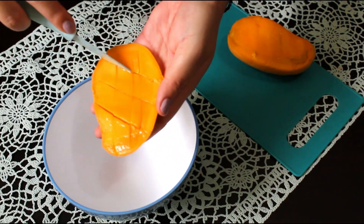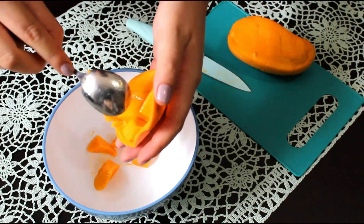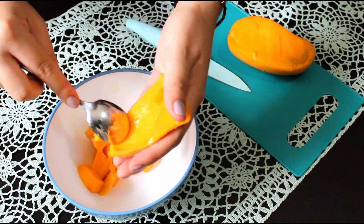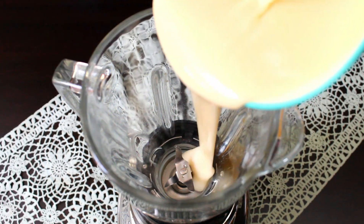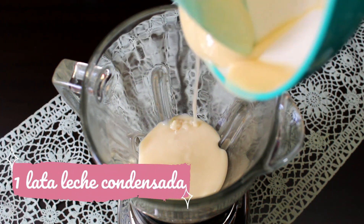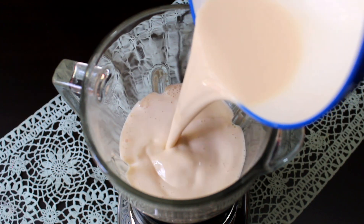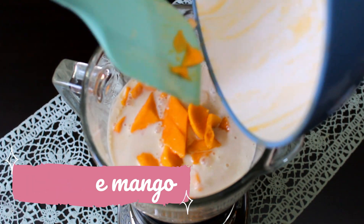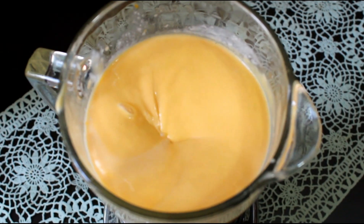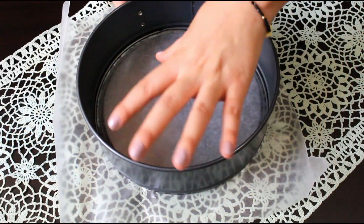Now we will continue with the mango. We will take the pulpa of two mangoes ataulfo. I like this mango very much because it's very sweet and its pulpa is very carnosa. Unlike other mangoes that have a pulpa with many little strings and I don't like that sensation when eating the postre. Now we'll put in the licuadora the content of one can of leche condensada equivalent to 387 grams, one can of leche evaporada equivalent to 360 grams, the juice of 6 lemons, the pulpa of the mangoes, and lastly one teaspoon of vanilla essence. We blend until all ingredients are well mixed and then we turn off the blender.